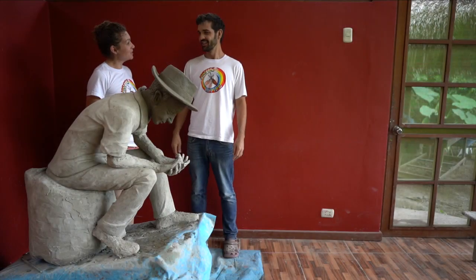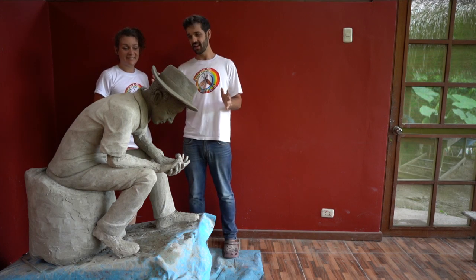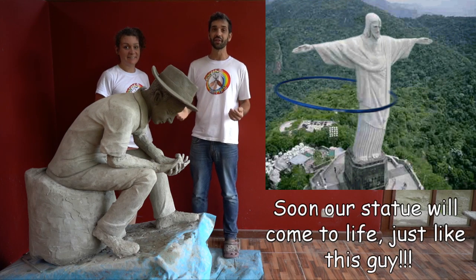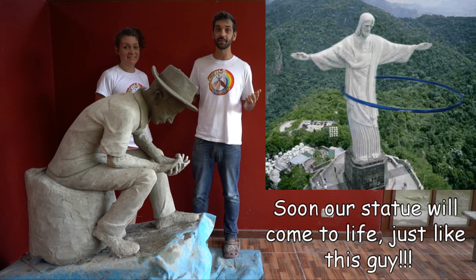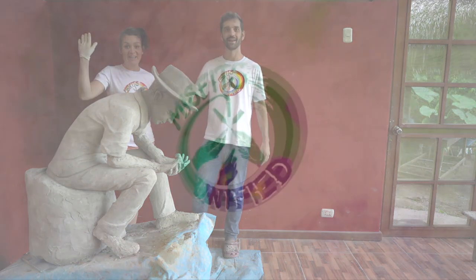So Simon, are we done with the face? We are now done with the face and not only the face, but the hat and the hair. In the next video, we're going to show you how to sculpt the hands and the arms. Until then, happy sculpting. Don't forget to subscribe and if you have any questions, just ask below. See you next time.